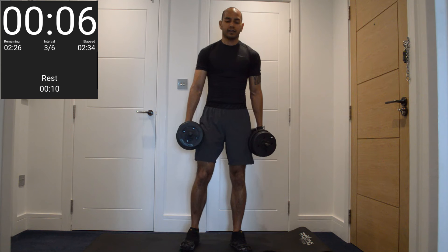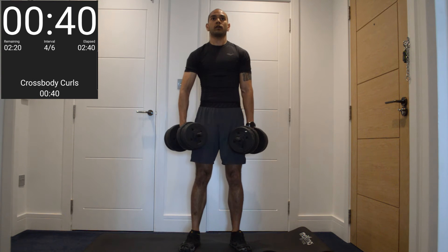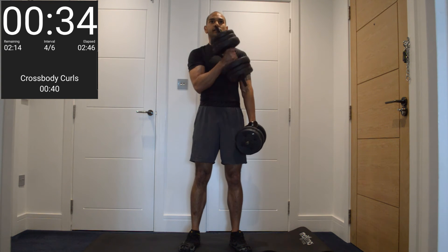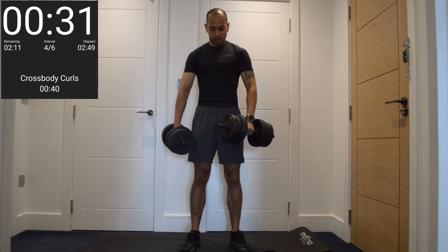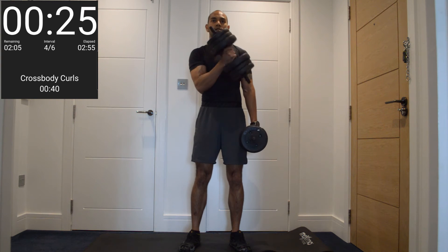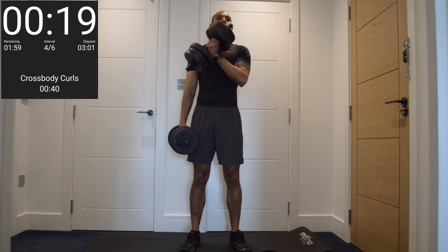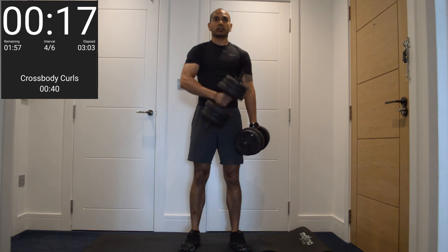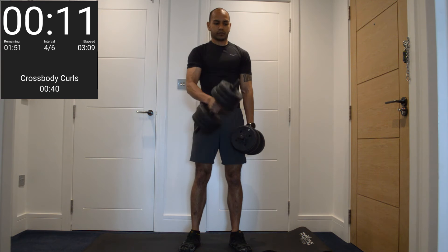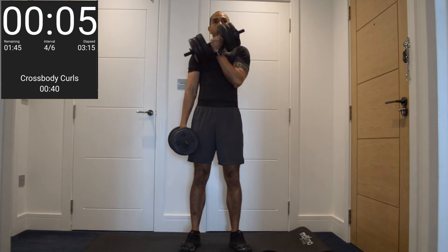One more time through. Start with our cross-body curls again. Let's go. Curve that up, squeeze that bicep. Soft knees as well — no need to be locking out. Don't swing your dumbbells; we're not trying to use any momentum. Force that dumbbell and that bicep to do the work. One more each side.